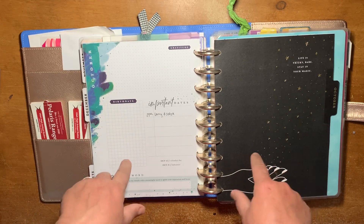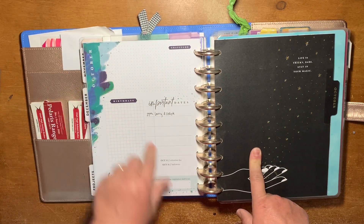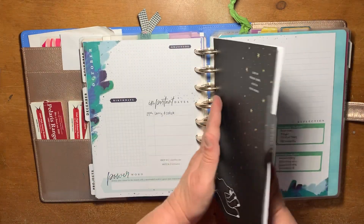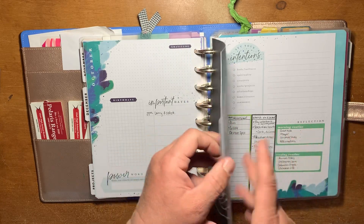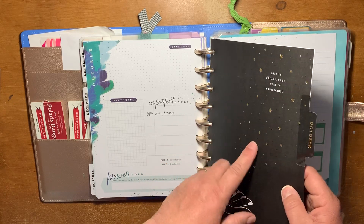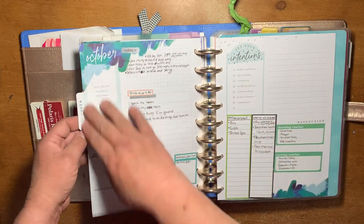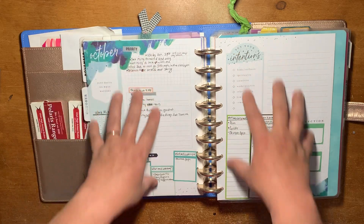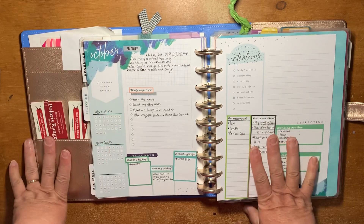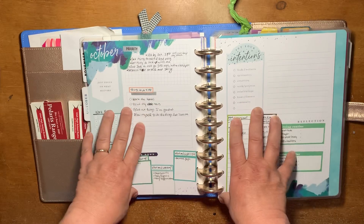It was super easy to start this planner now because right here there's no calendar — it just says October. It doesn't even say October 2020. You have the monthly view that would have to be redated, but I just ended up sticking some double-sided tape right here because I'm not going to use the monthly view at all. The only thing you really need to redate is the monthly view. Even on your monthly dashboard, there is no calendar — it just says October.